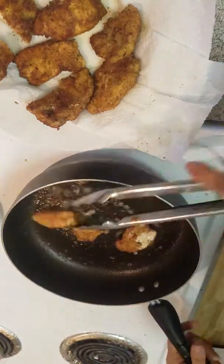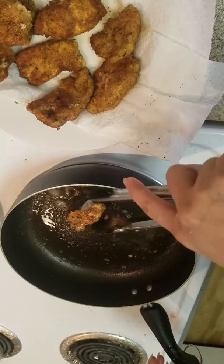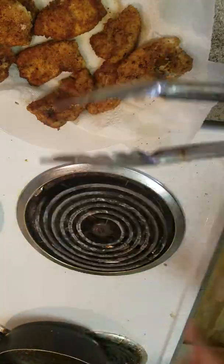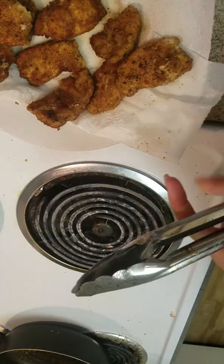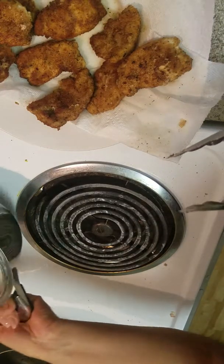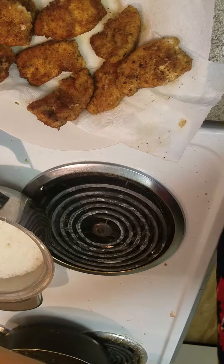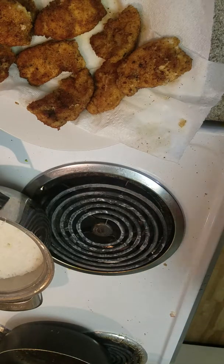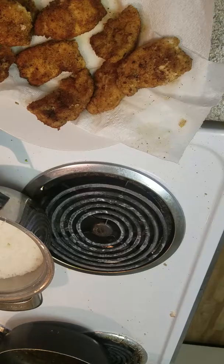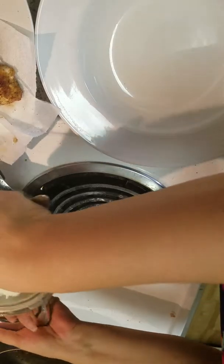Alright, here we go — we have some great chicken nuggets. Let me try this one that I already cut. Mmm, really good actually! Alright, these are done. It's better than going to McDonald's and buying all that junk food — you don't even know what's in it. That took me literally less than 10 minutes — about 8 and a half minutes. Of course you have to prepare the chicken, but that only takes about 5 minutes to cut.